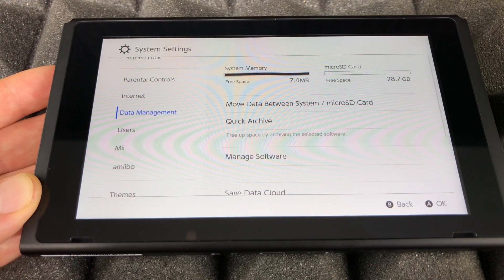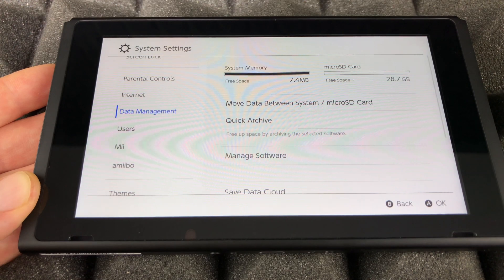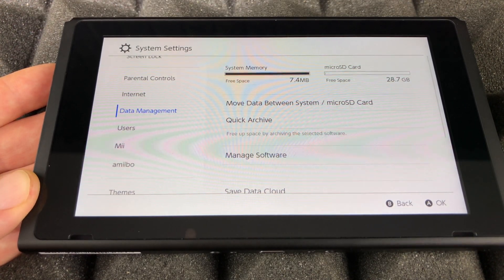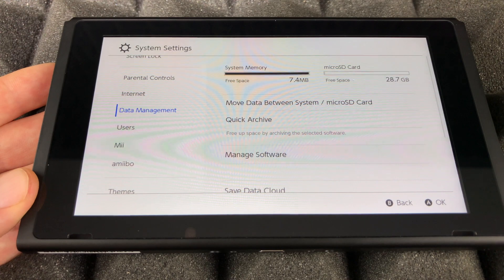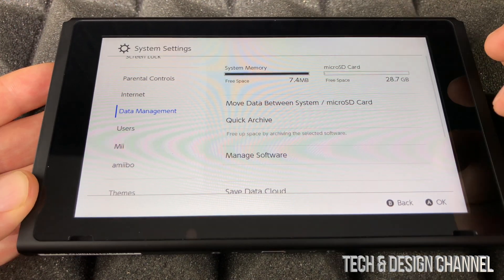We're only seeing about 28 gigs available. I recommend having a lot more than just 32 gigs — this is just a spare SD card I had. If you're going to buy one, buy one that's a lot bigger than 32 gigs so you avoid any problems.